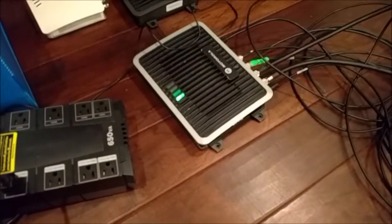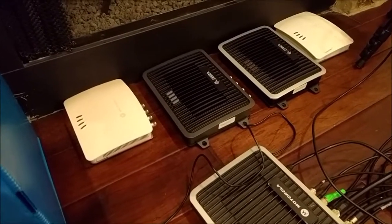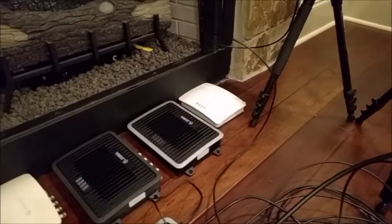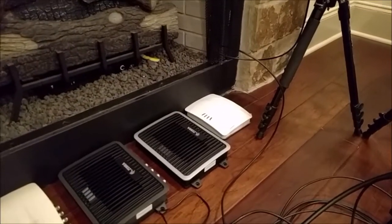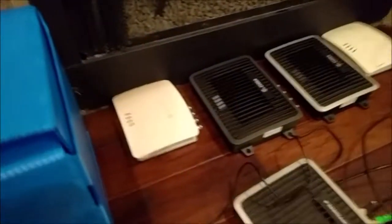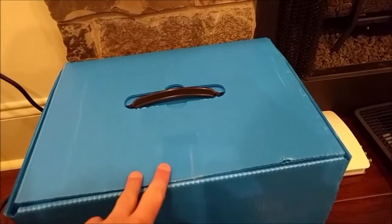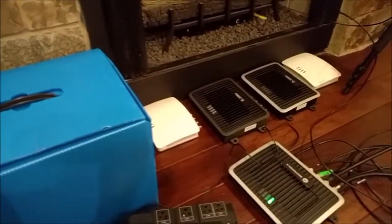I've got a Motorola FX9500 here — we're going to use that first. Then we're going to test the FX9600, and then I've got the board that's in the 9600, which I understand is the same board in the FX7500, so we'll test that next. And then I've also got an FX7400. So we're going to test all of these, plus the Sensis Race Kit — Sensis, I think is how they say it.